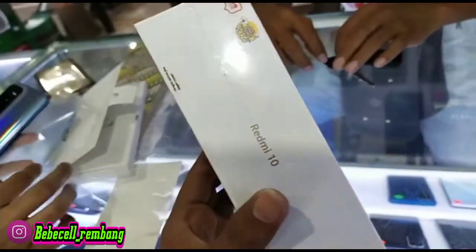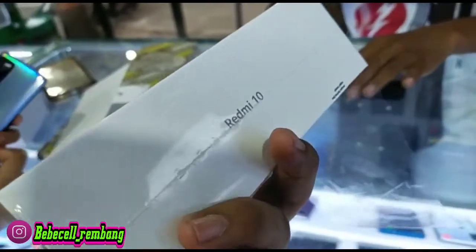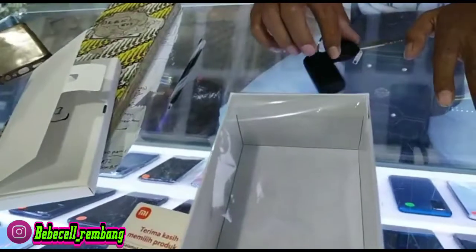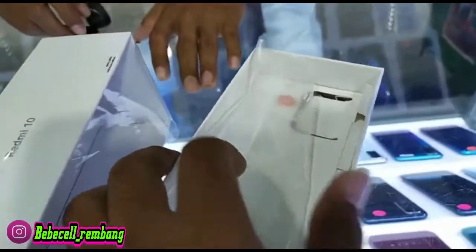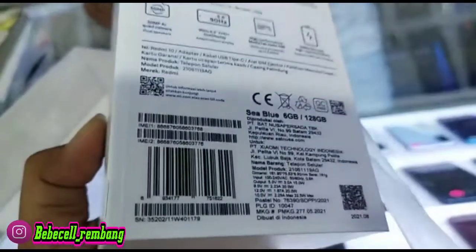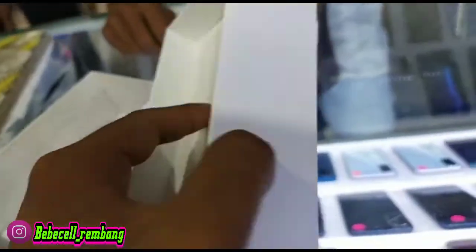Yang spesial dari HP ini yang diunggulkan yaitu kameranya belakang ini 50MP untuk kamera utama, 8MP untuk kamera kedua, 2MP untuk kamera ketiga, dan kamera makronya juga 2MP. Untuk kamera depannya lumayan juga yaitu 8MP ya Bossku.